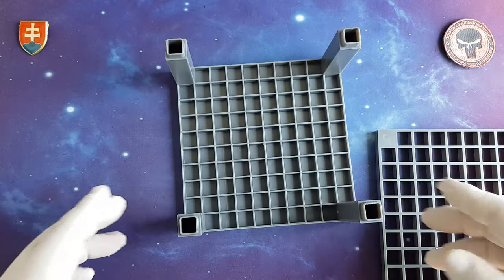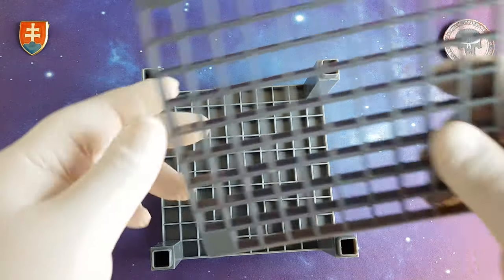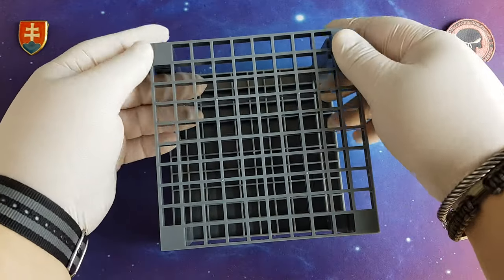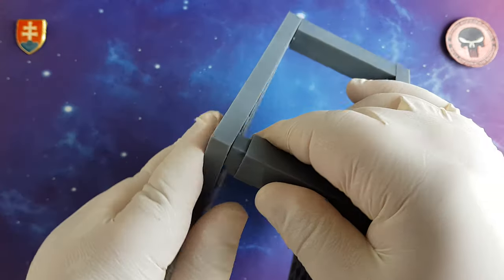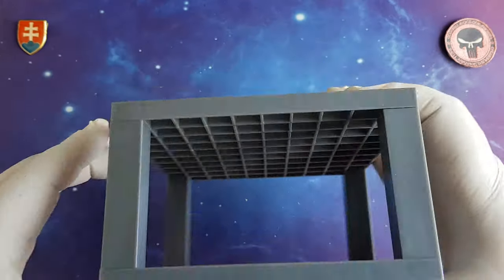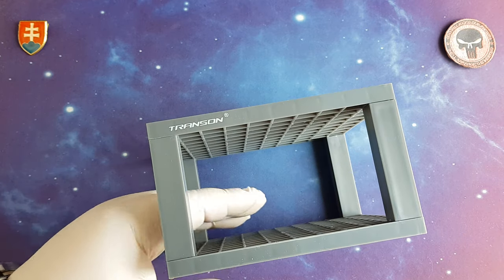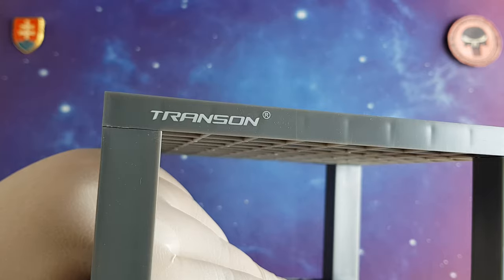The construction is really simple, really easy. You have only one way to put this together. This is a really nice product — I have been using one of these for years, and I bought another one to make this presentation for you.